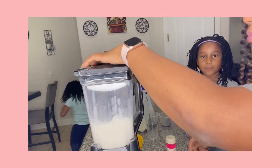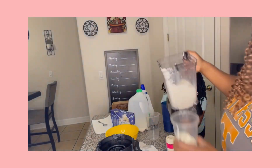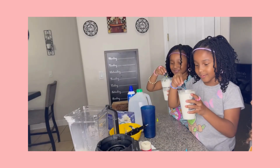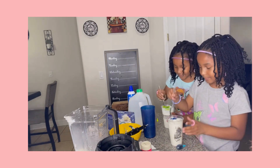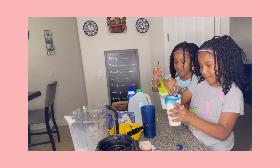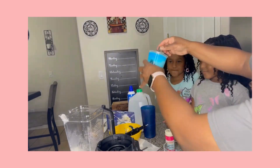All right, so we're adding the food coloring because we want to give it that wow factor that pops. As you can see, the colors came out really vibrant and super cute.